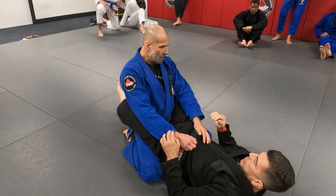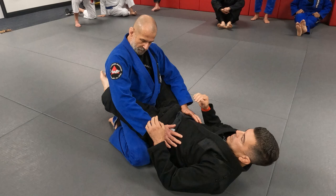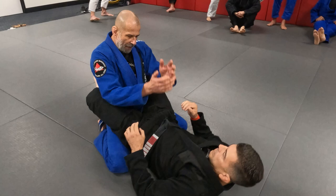So when I'm in the guard, I usually grip, or I can even have my open palms in his hips, and I keep my elbows on the side of his thighs. I never bring him in. As soon as I bring him in, he's sliding up my body, and it's also easier to break my posture.